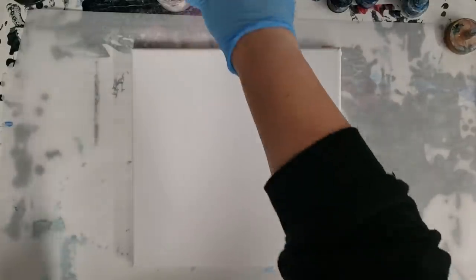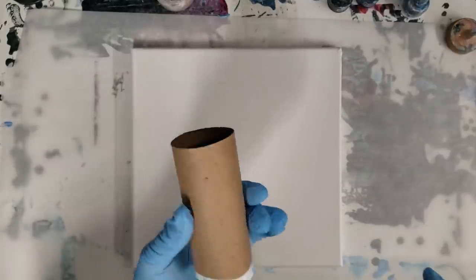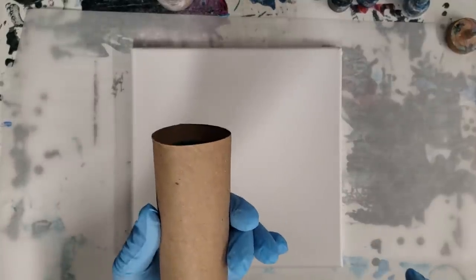Hey guys, Mixed Media Girl here. I'm going to do a pour I haven't done in a while, and that is with a toilet paper roll. Most of us use toilet paper, so you probably have one in your house.